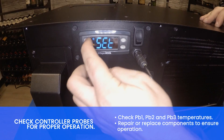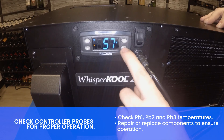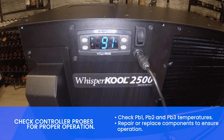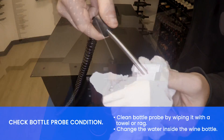Check controller probes for proper operation. Check PB1, 2, and 3 temperatures. Clean bottle probe by wiping it with a towel or rag and change the water inside the wine bottle.